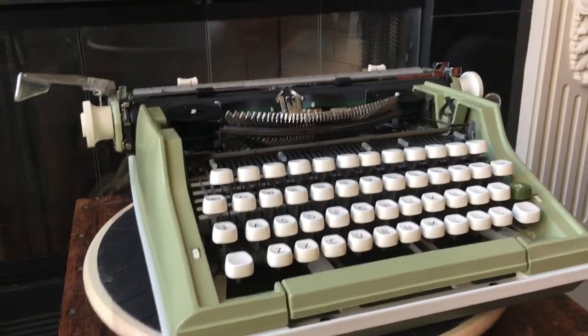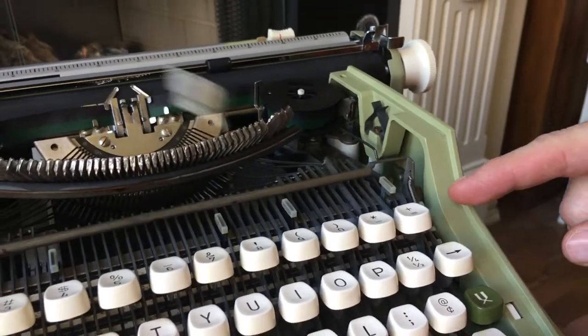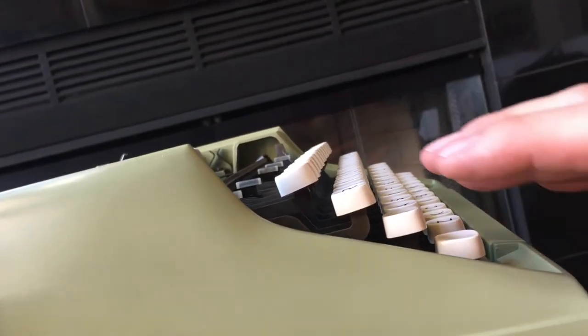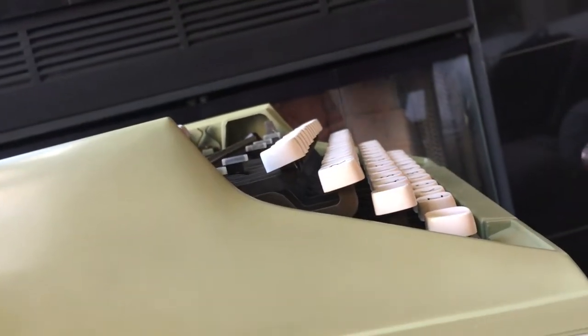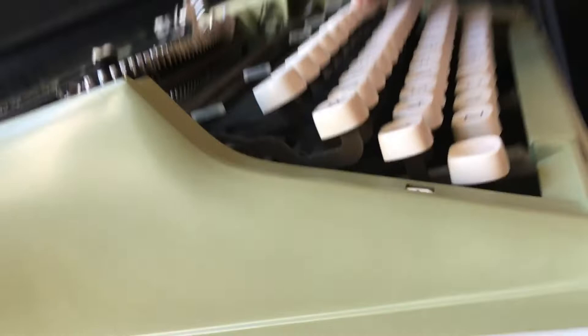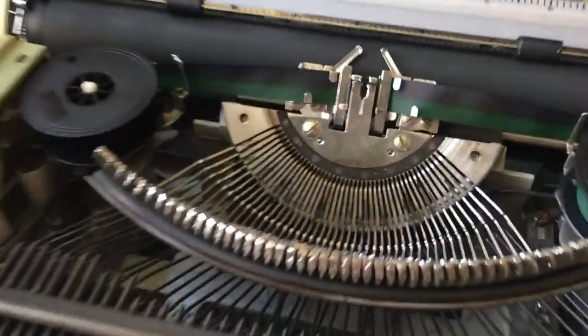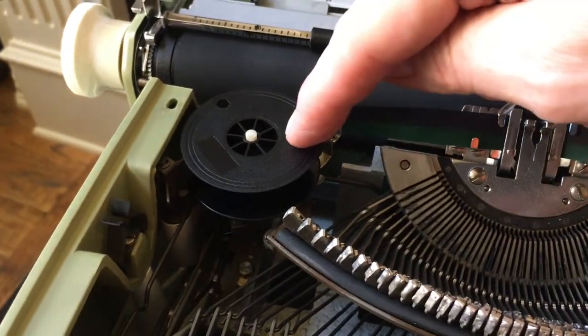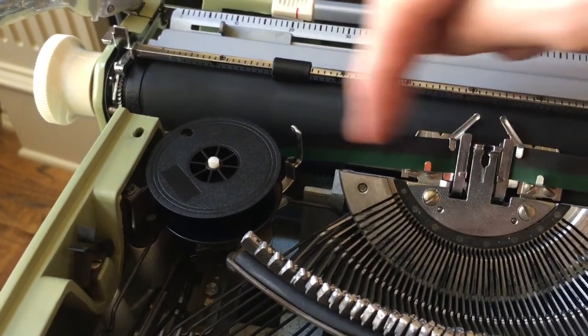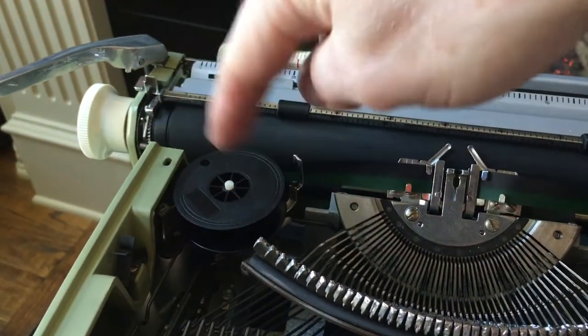It's got a four dowel rod system for the keys, and if you look at it from the side they start to angle back a little bit more as you get to the top row of keys — similar to Silver Seikos and Brother JP7s. Up here, I put a blue and green ribbon in — seemed to match the body better than black and red. It does use standard size ribbon spools. The forks here require eyelets to trigger the ribbon reverse system — when it gets to the end of the spool, the eyelet comes out, triggers that, and it starts pulling in the other direction.